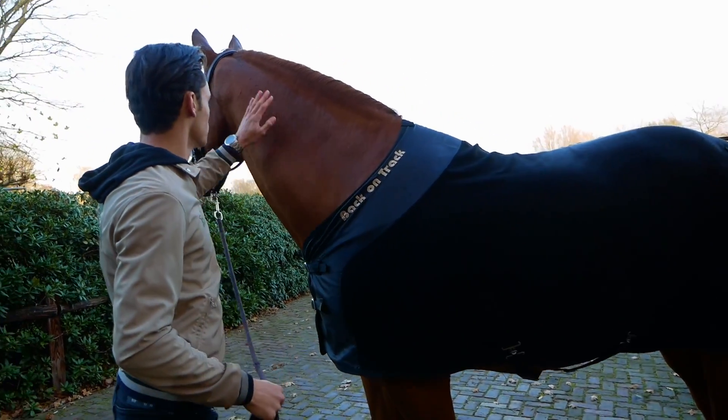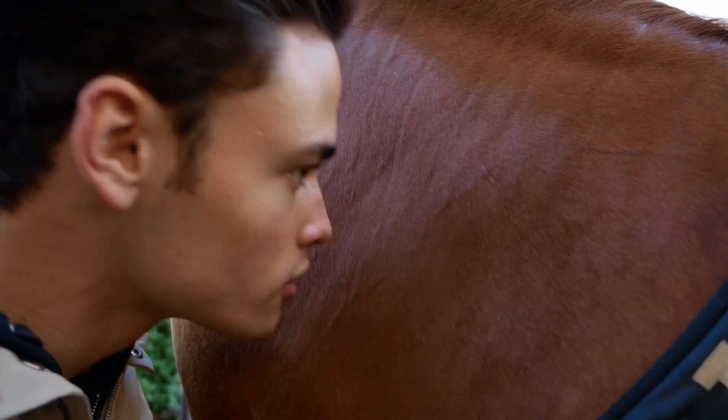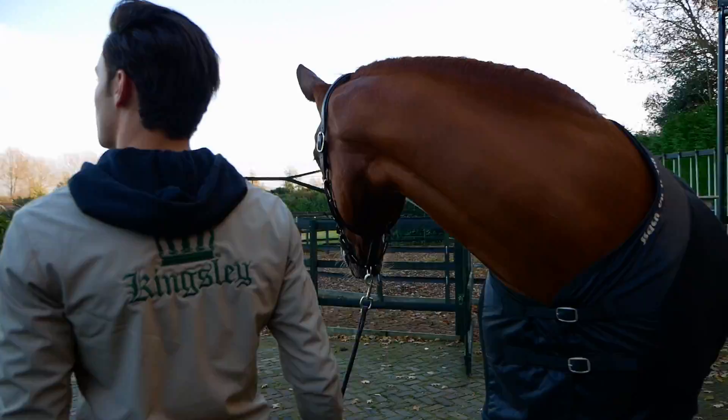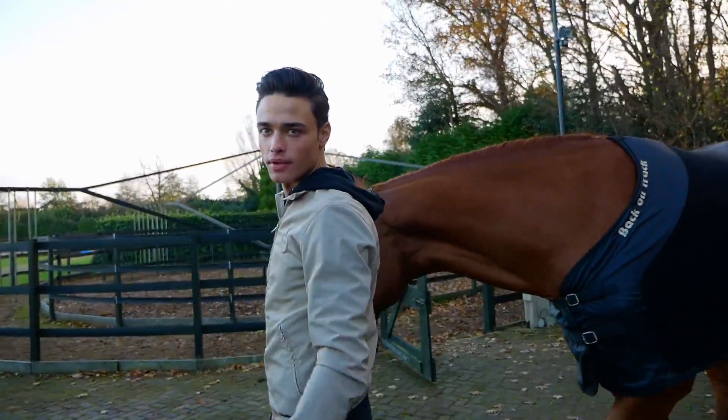It's very soft — I wish there was some sun. Let me feel it. Oh, it smells so good! He looks really good. Maybe we can bring him into the sun over there. I can leave him in this rug for a second.